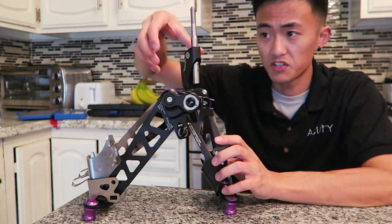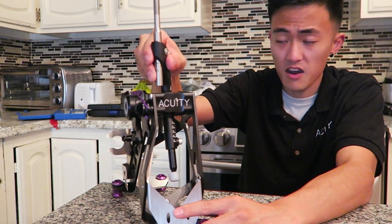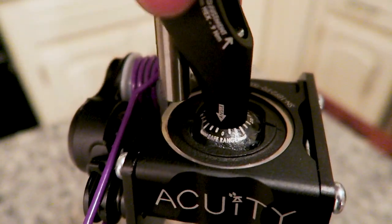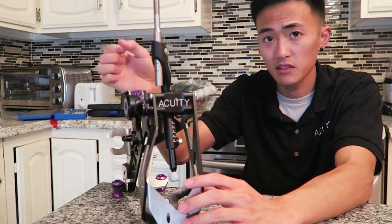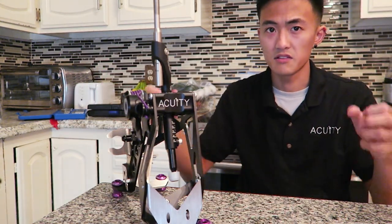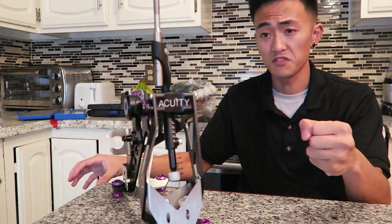The next setting you can adjust is the actual clocking of the shift knob. By loosening the same bolt that secured this offset, you can actually clock it in any direction you want. There's a safe zone that Acuity recommends for this positioning, but it's really nice to be able to slightly adjust the shift knob to be a little bit closer to you or a little bit closer to the steering wheel, to really tailor that distance from when you let go of your steering wheel and reach for the shift knob.